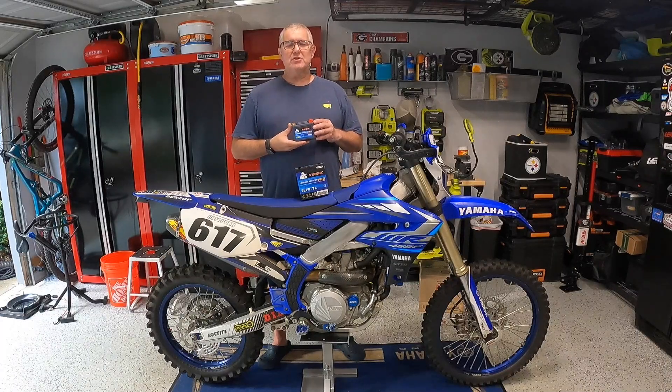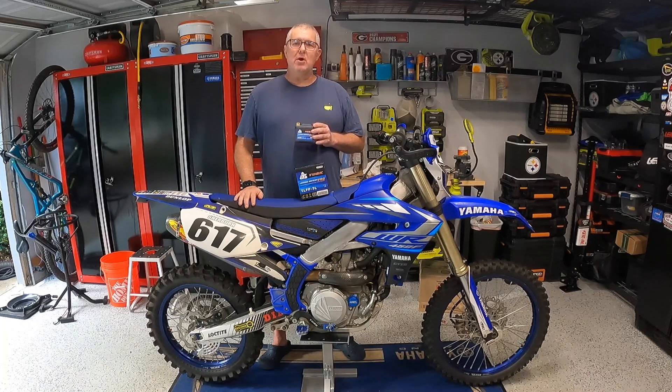In this video I'll be reviewing and installing the Tusk Lithium Pro battery for my 2020 WR450. It'll be the same process as it would be on the YZ450 as well.